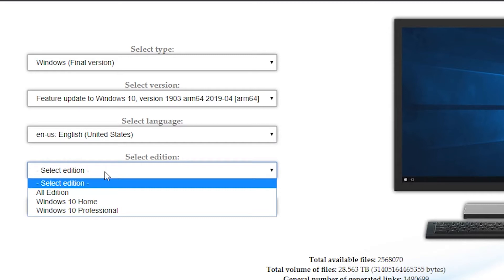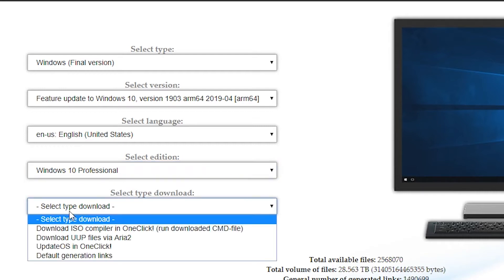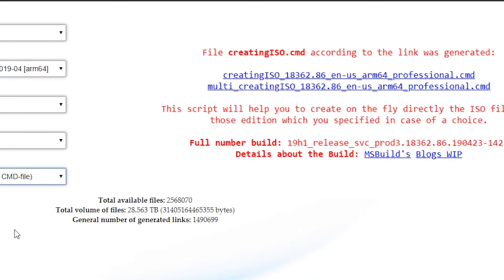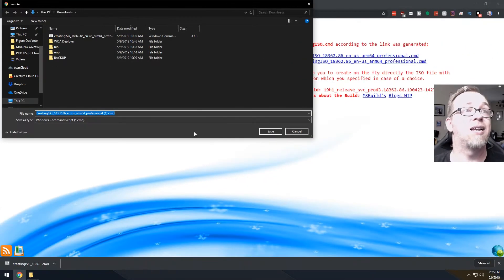Next, we're going to select the edition. You can do Home or Professional — either one should work just fine, though I've only used Professional, and when it's installed it is actually activated. So go for Professional if you want. After that, we've got an option to select a download type; we're going to select 'download ISO compiler in one check, run downloaded CMD file.' We'll click on that, and then right-click the link that says 'creating ISO, ARM64 Professional,' click Save As, and save it.